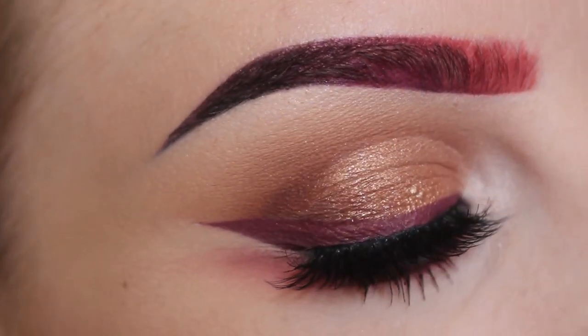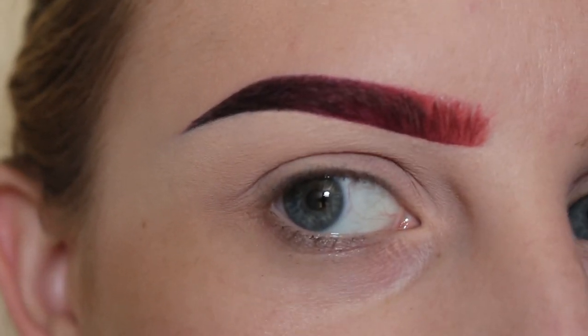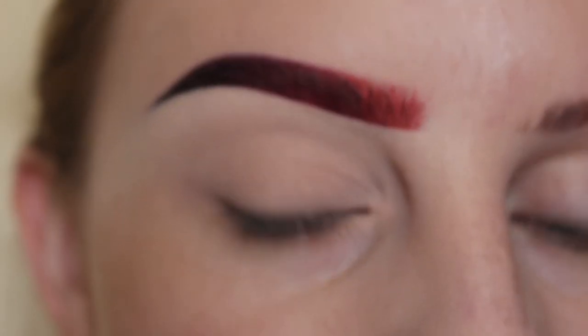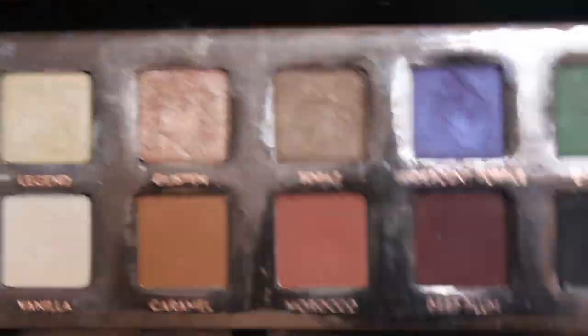In this video, I'm going to show you how I got this neutral look, perfect for fall. I have already primed my eye with MAC Painterly Paint Pot, and I'm going to be using the Amrizzy palette by Anastasia Beverly Hills today.